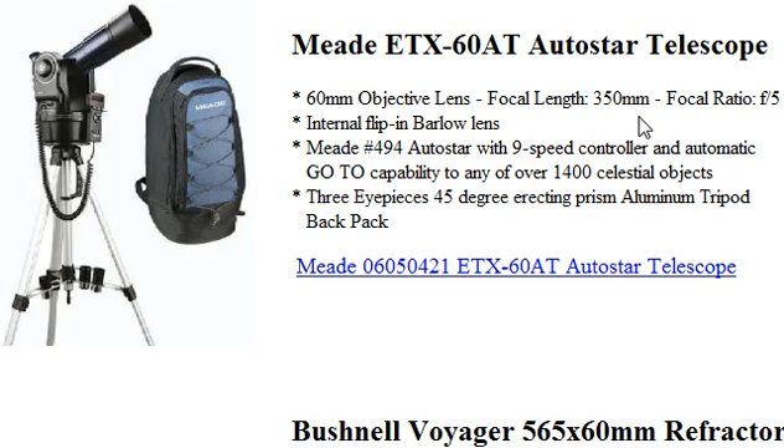It's an excellent telescope if you're beginning in astronomy and you want to experience all that the night has to offer. So once again, this is the Meade ETX-60AT Autostar Telescope, and it's available at www.60mmtelescopestore.com.